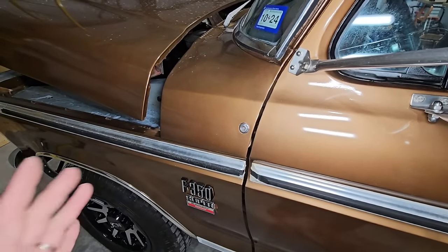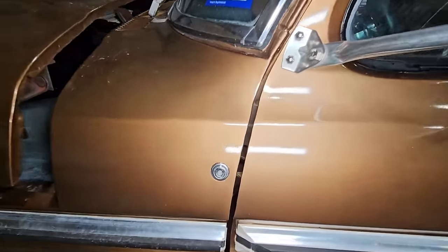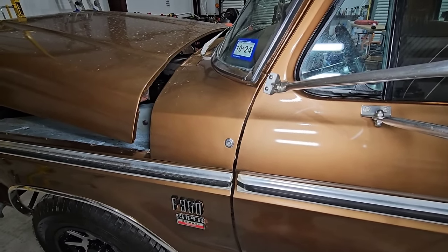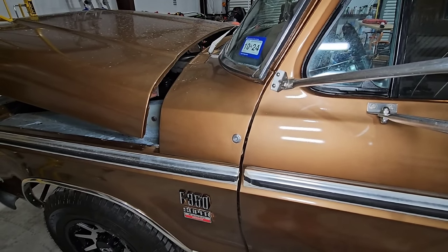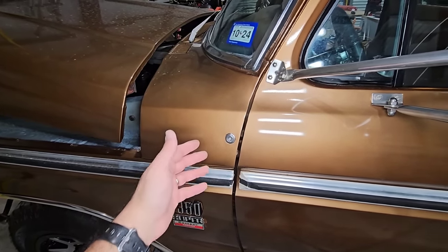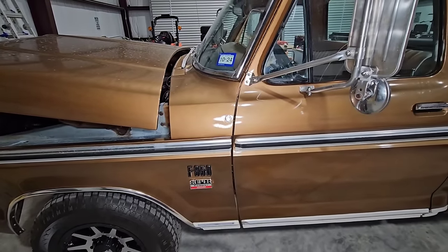Finally, I'd love confirmation on this right here. A lot of people say this was for the factory security system. It's an interesting-style lock — not your typical key-style lock, more of a modern style. People say this is the security system that was on this truck. What did that security system entail? If you had this or know what it is, please put it in the comments. Do you turn it on and does the horn blare if somebody breaks in? What triggers it and how does it actually work?